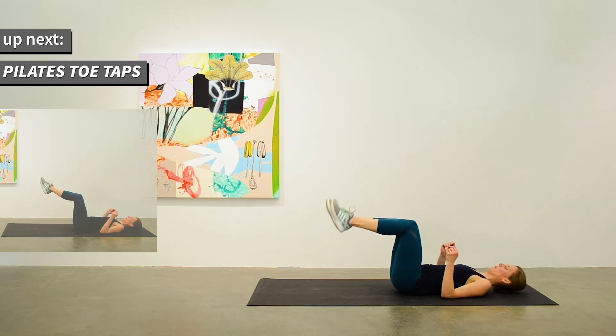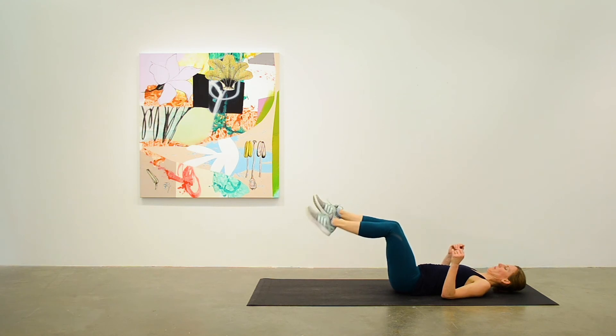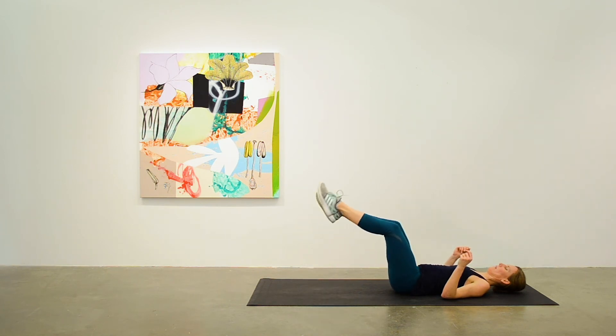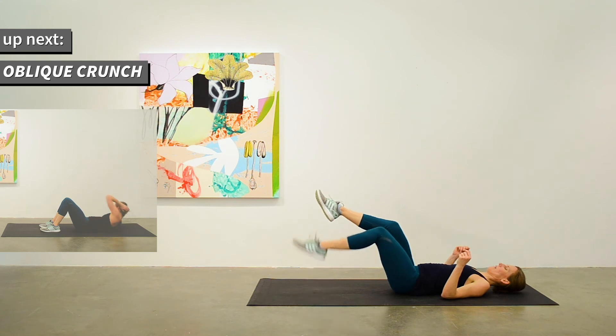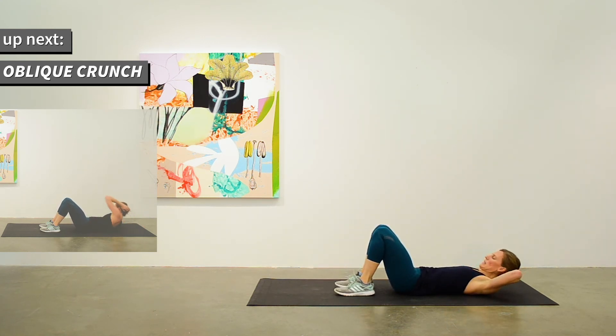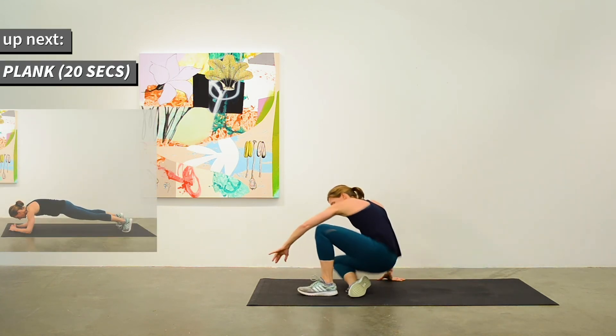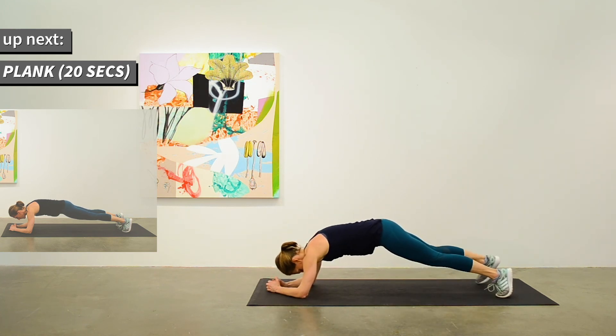Do the Pilates toe taps next. Thinking about pressing your lower back into the mat. Slowly lowering to tap the toe and come on back up. And that's 10. We'll do the oblique crunch next. And our last one in the strength set is the plank for 20 seconds.